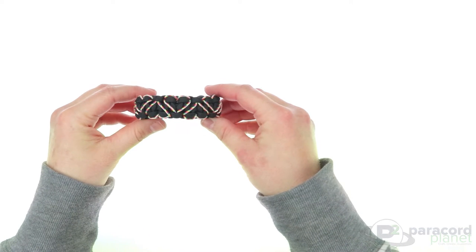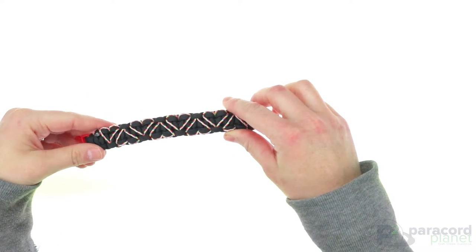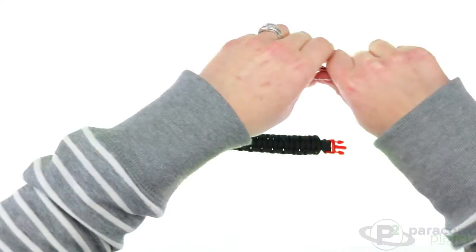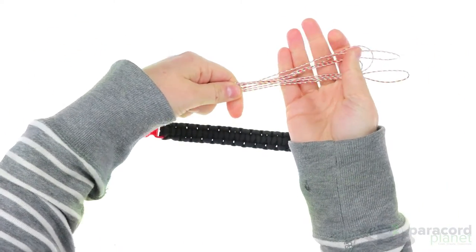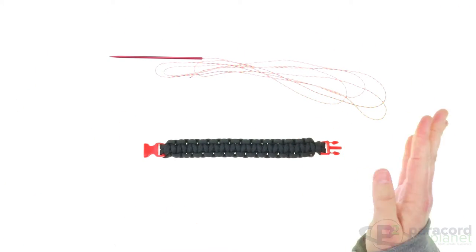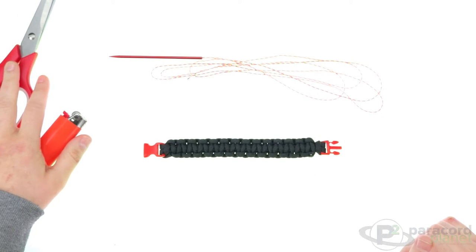Hi everybody, it's Lori from Paracord Planet, and today's tutorial is on the stitched heart Cobra bracelet. For this you will need a Cobra bracelet and micro cord — about five feet, which will work just fine for this six and a half inch bracelet. You can adjust yours accordingly. You'll also need scissors and a lighter.